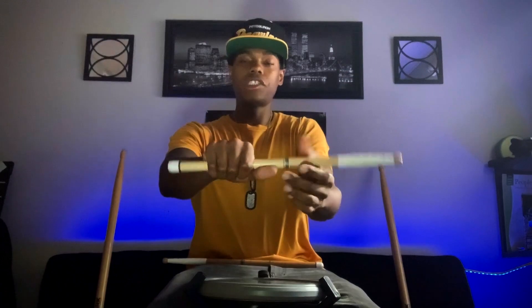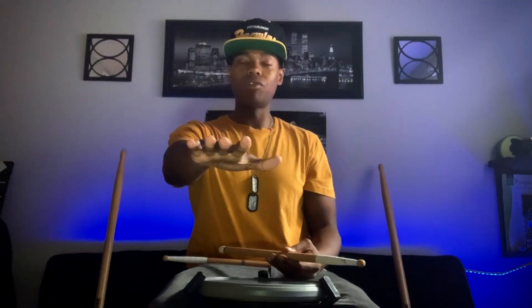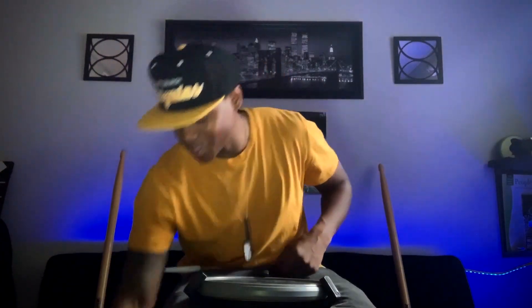So when you initiate the trick, you're basically just going to hold your hand out just like that — learning how to come from here and then initiate with your thumb the stick roll.